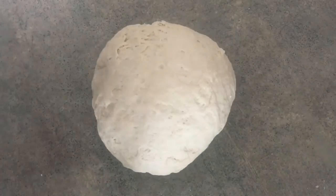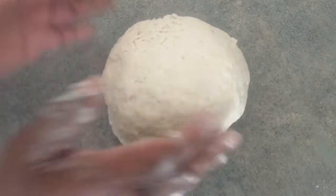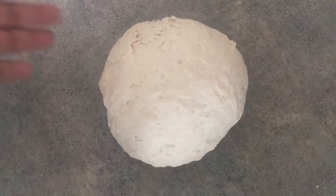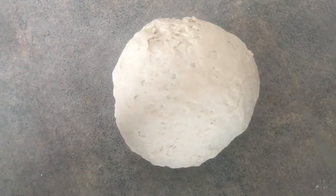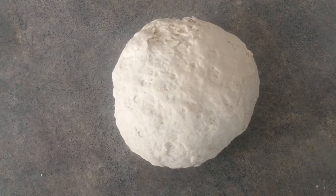I rolled it into a ball and kneaded it for about three minutes — this is what it looks like. What I'm gonna do is cover it with some cling wrap. I reuse mine, so that's why it looks like this — but I only use it for bread making.